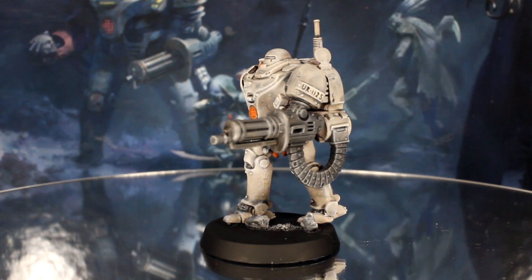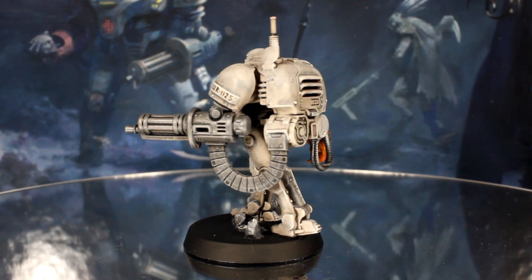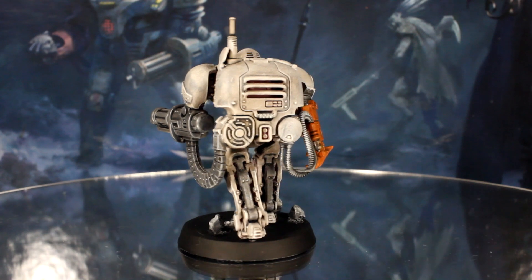If you want to spend a little bit more time adding extra detail, we'll show you how just another 20 minutes of work can add another level to the paint job.